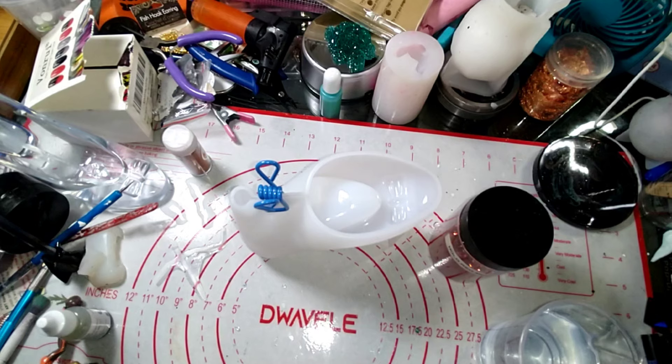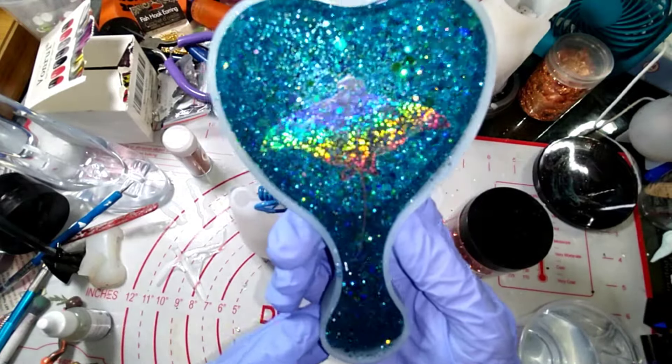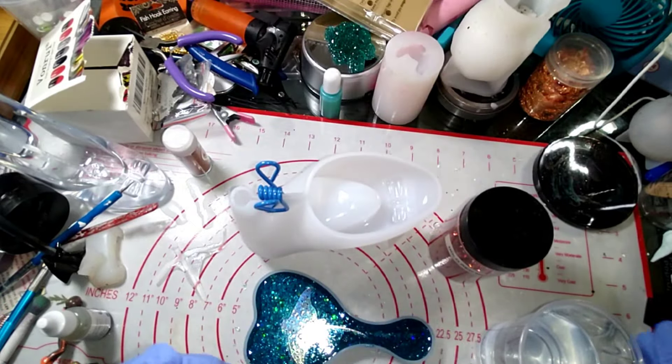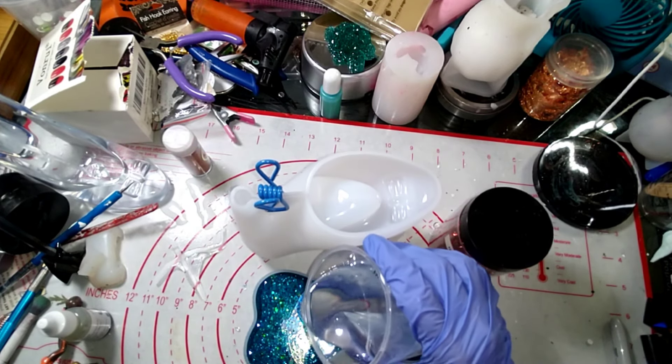I've also got another project I started last night — you guys saw the turtle, you probably saw the hairbrush. I have this stingray on it and I'm going to go ahead and just pour my clear resin for that.